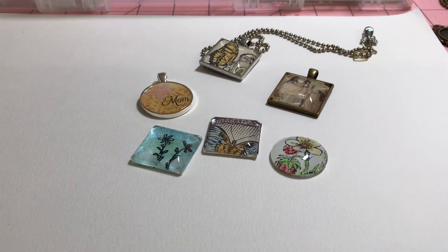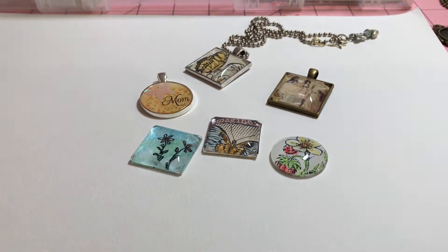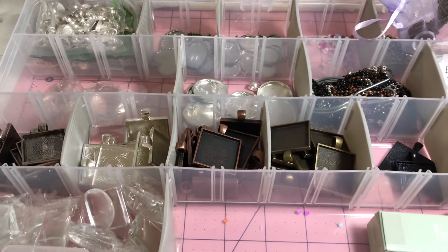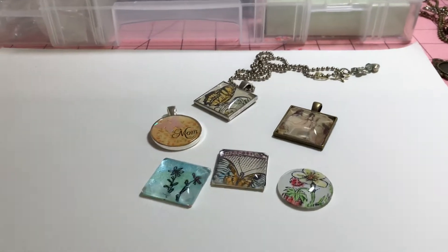Hi everyone, this is Vicki and I hope you guys had a really wonderful Mother's Day as I did. I wanted to come on to show you what we did for our Mother's Day. We all got together, my family, and my daughter wanted to make these necklaces. We've done this before, but not with the whole family, and she thought it would be an activity to keep the little ones' hands busy. So I set it up on Friday or Saturday, before Sunday, and we took it all over to Grandpa's house to make these.